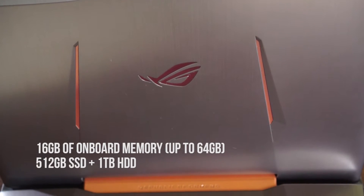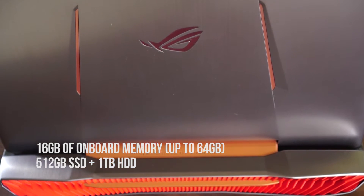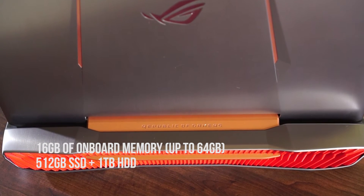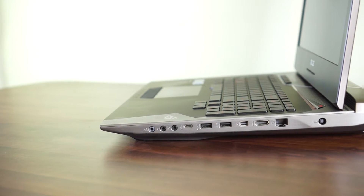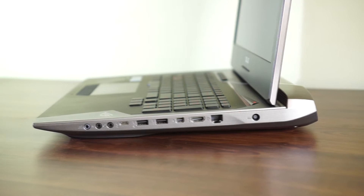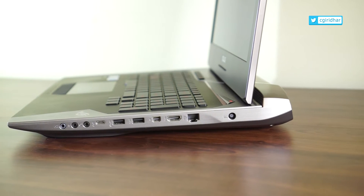There is 16 GB of RAM and you can add more RAM up to 64 GB in total. There is a 512 MB NVMe express SSD that provides extremely high data transfer speeds. The number of ports available on this beast is overwhelming. On the right-hand side there is a power port, RJ45 port, HDMI port, mini DisplayPort, 2 USB ports, 1 USB Type-C port, and audio input and audio ports.